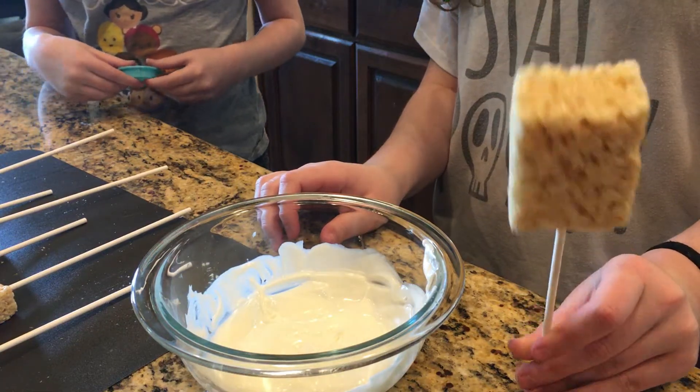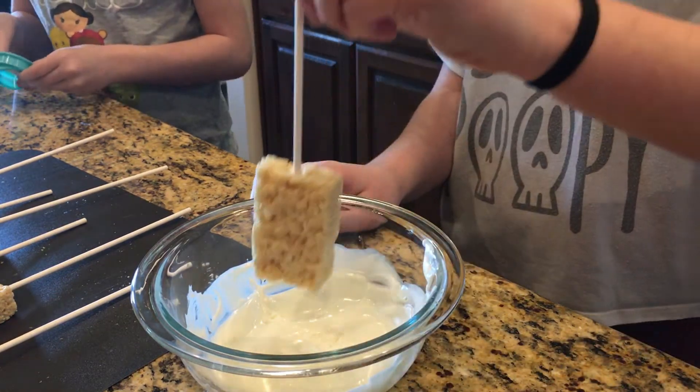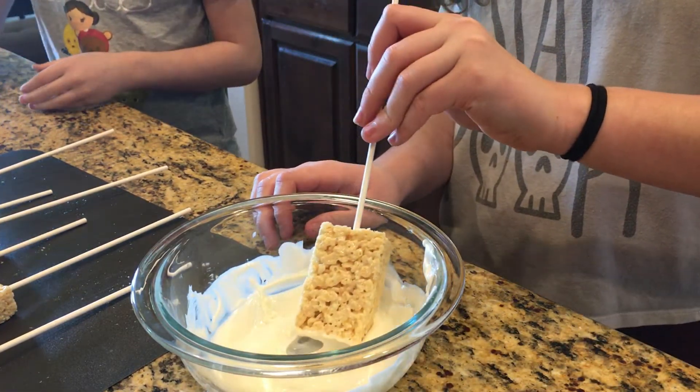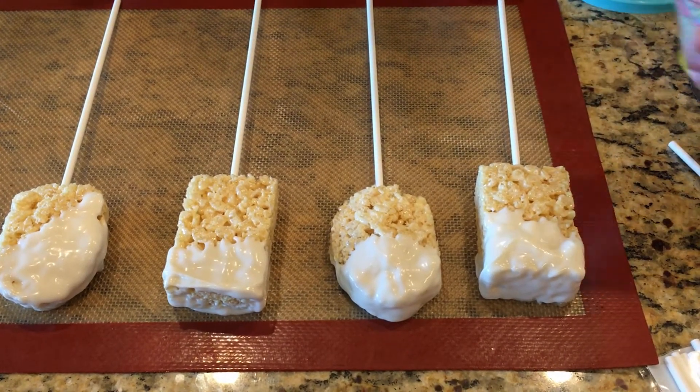Next, you want to dip your Rice Krispie Treats halfway into the melted chocolate. While your chocolate is still wet, you want to add your sprinkles.